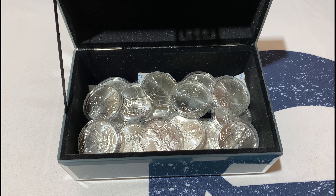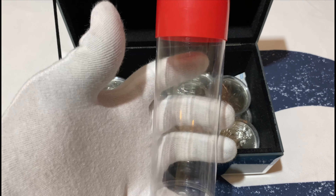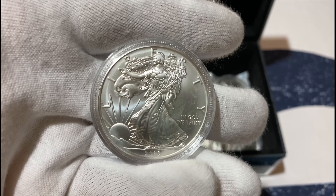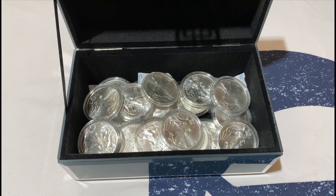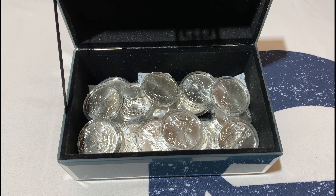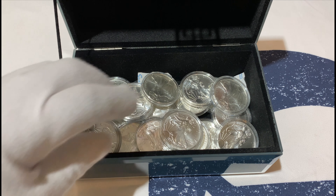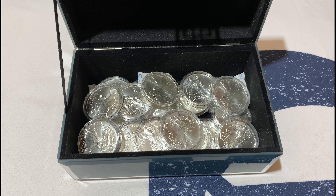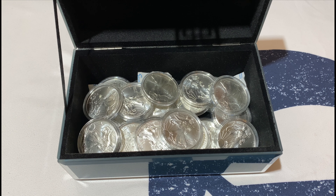We're shifting away from these tube storage containers because this is what we initially started on, and the coins started to develop milk spots while inside the tube. That's why we are shifting from tubes to these boxes. Moving forward we'll buy more silica gels, throw them in with the coins so they can absorb moisture and prevent those milk spots.